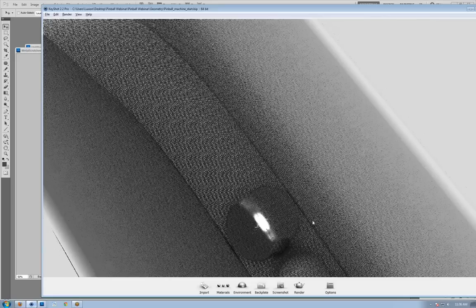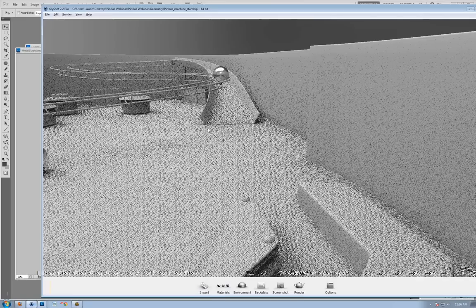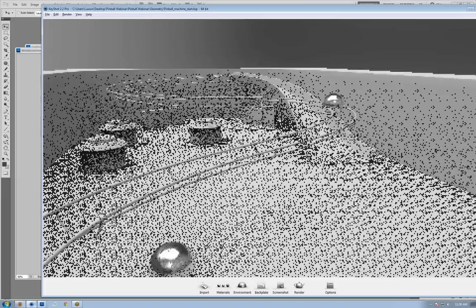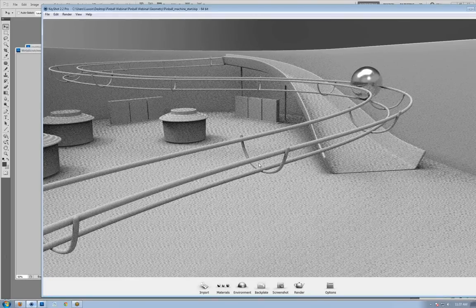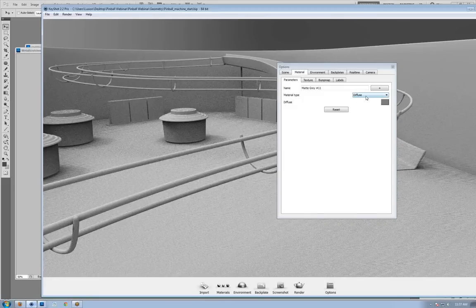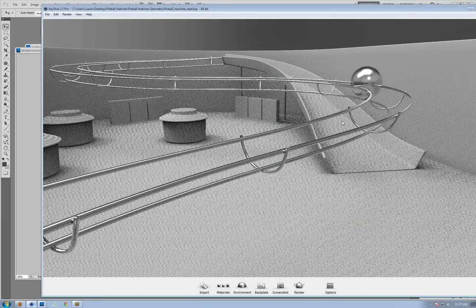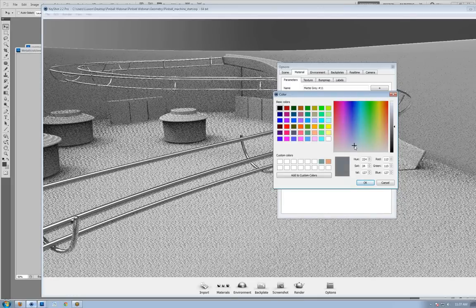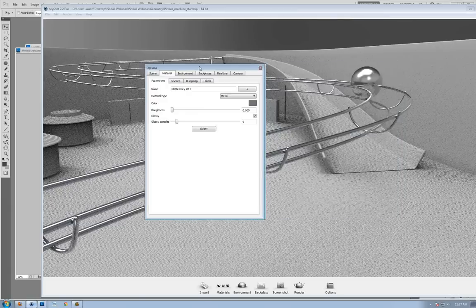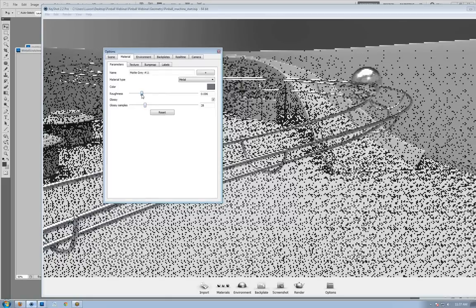I have another pinball that's hidden and I'll go ahead and apply this material to it. While we're at it, I'll make the rails a metal material by double clicking and changing from diffuse to metal, give it a slightly different color to separate it from the pinballs, add a bit of roughness so it's not perfectly reflective, and increase the glossy samples.